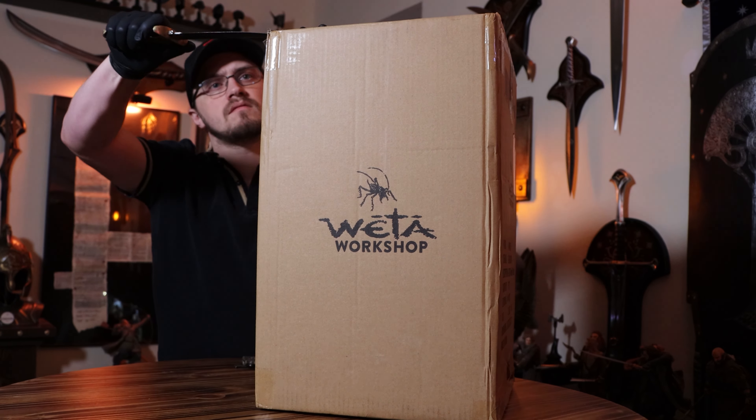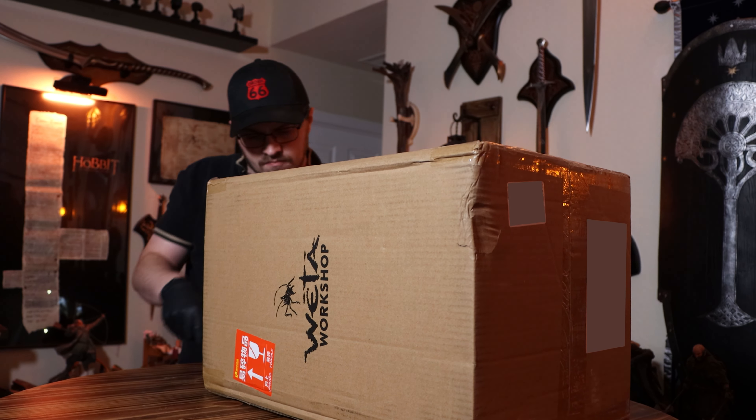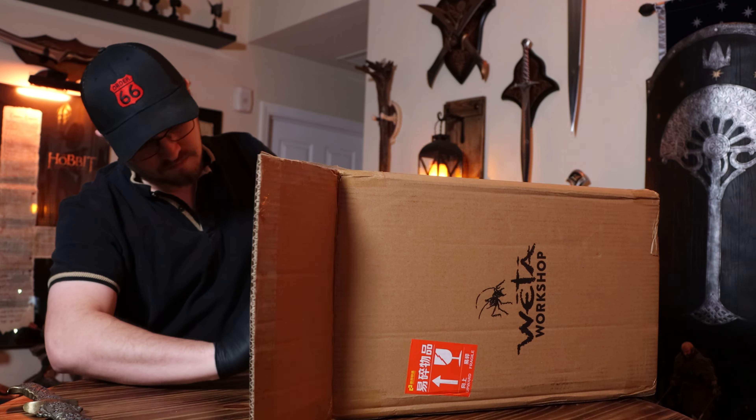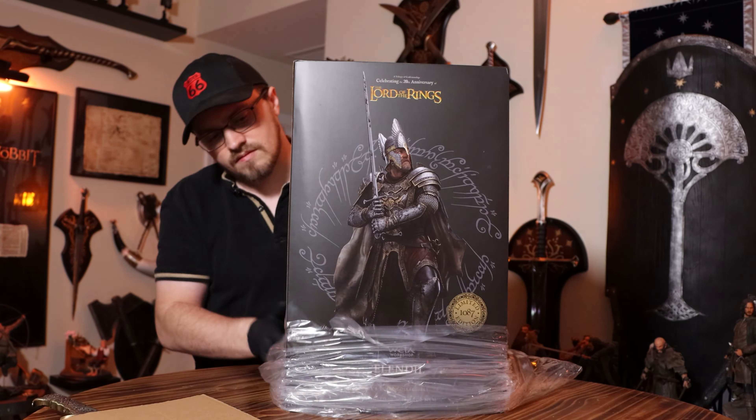Hello everyone, I'm Ryan the Cyber Hobbit and it's time for another 1-6 scale statue unboxing. Today we have a brand new piece from Weta Workshop — the first High King of Gondor, Elendil.